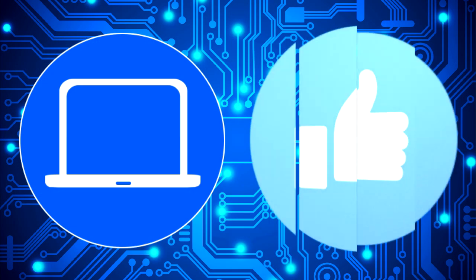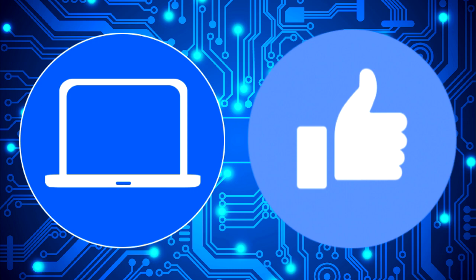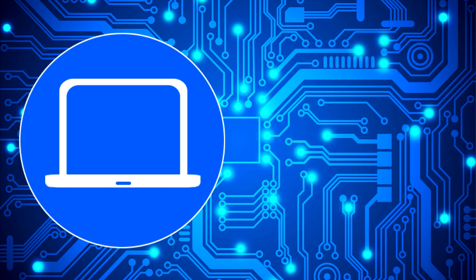Thanks for watching. Don't forget to like and subscribe if you enjoyed this video. And if you need more, check out this playlist to watch other tutorials for your laptop. You can also click here to find parts for your laptop at partspeople.com. Bye.